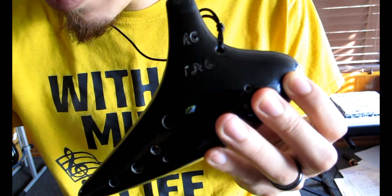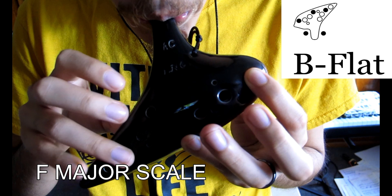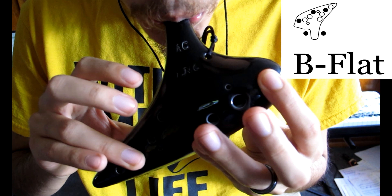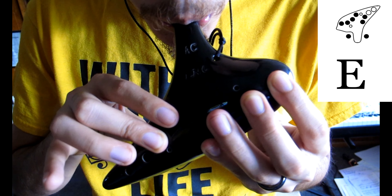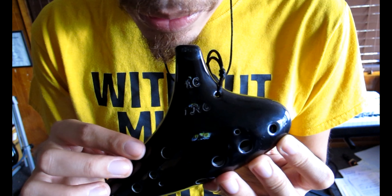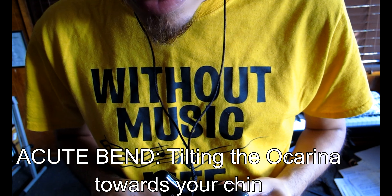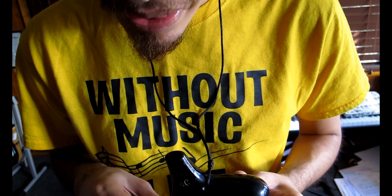Here is the F major scale. To get a really clear sound on the highest notes, remember the tip from last week about acute bend — remember to bend the ocarina straight down like this. It really helps to get that clear tone. Start practicing the F major scale this week in the same progression we did the C major scale: half notes, quarter notes, eighth notes, and if you can, sixteenth notes.